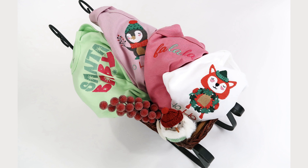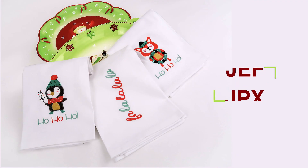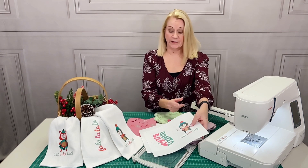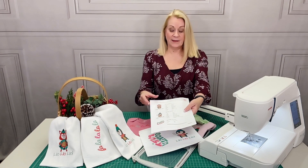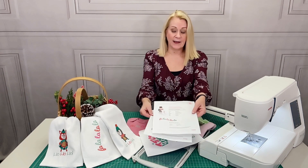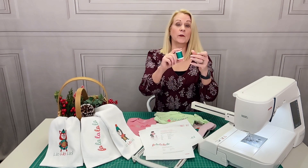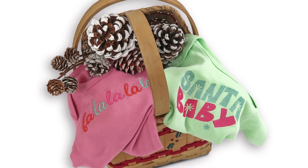The designs are provided for free in two Janome file formats: JEF and JPX. There are also placement templates for each of the four designs as well as a downloadable thread chart. That's going to give you the color changes, the stitch count, the sizes for each design, and specific thread numbers for the Madeira Katona 50-weight cotton that we used for our samples, in case you'd like to get our exact finish.